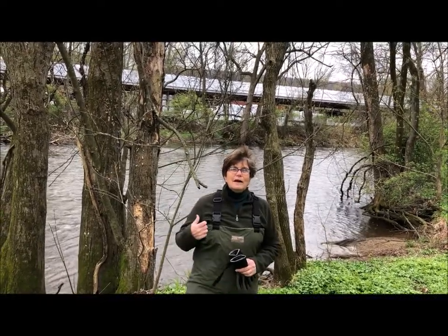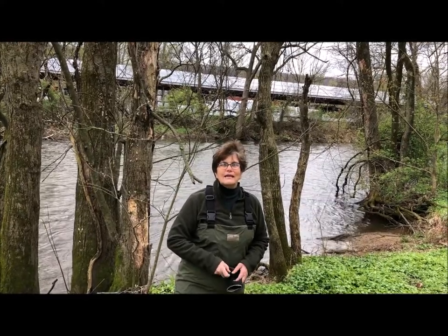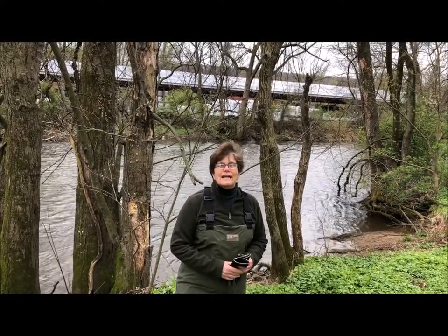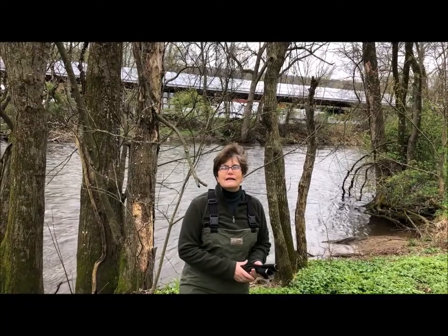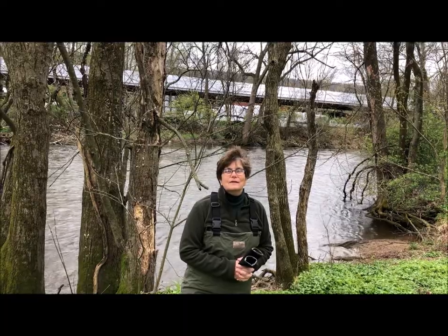The river right behind me is the Muskanetkong River. It's got a long name, and it was given that name by the native people, by the Lenape people. Muskanetkong means fast flowing water.